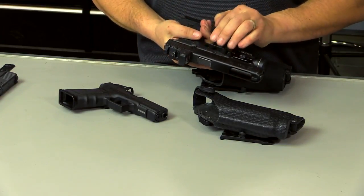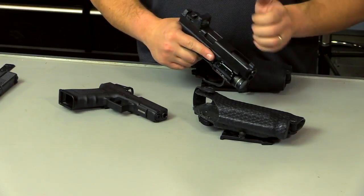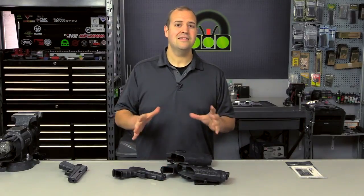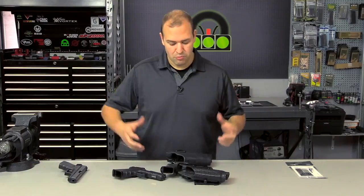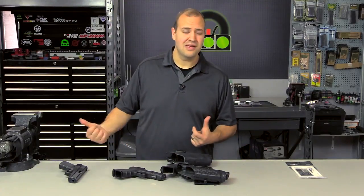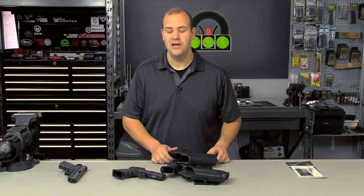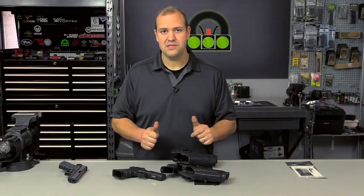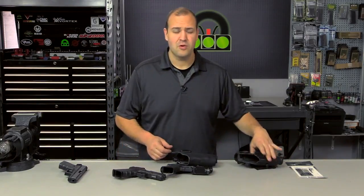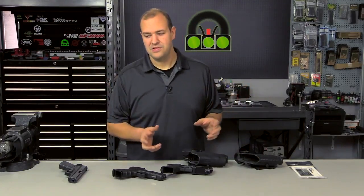Competition guns would typically mount the optic to the frame and the slide would move underneath it, which saves some stress. But this is meant to be a journey and we're going to learn together. I'm still relatively new to this, other instructors have had it longer, and I've learned lessons from them. I want to hear your thoughts — what questions do you have? What videos do you want me to make about red dot pistols? Questions about holsters, drills, or whatever it is, leave a comment below.